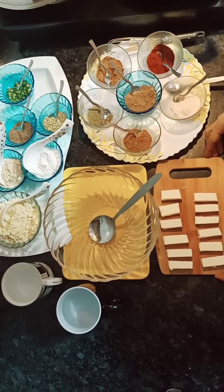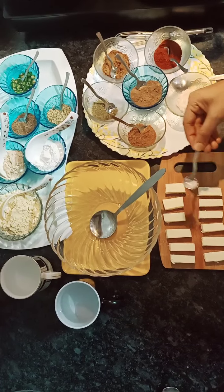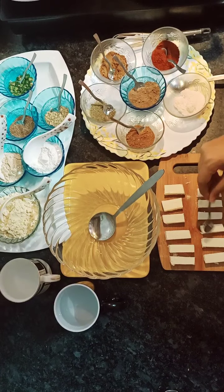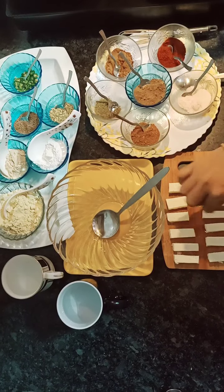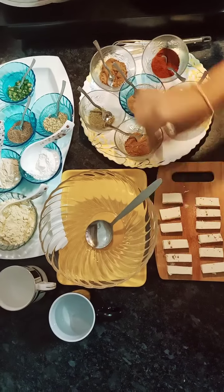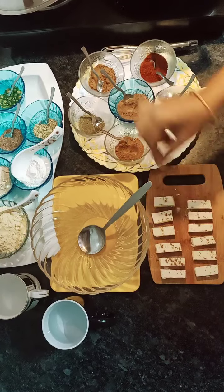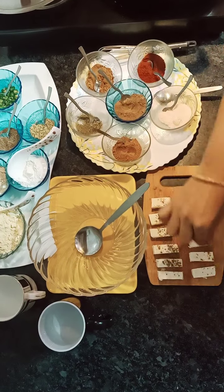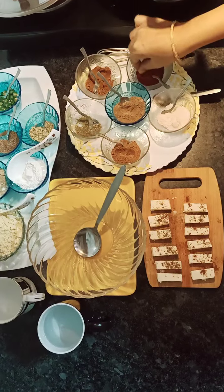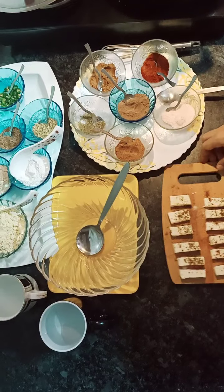First of all, we will marinate the paneer. I have made some pieces of paneer. I have sprinkled a little bit of chaat masala, a hot masala, mint leaves, dried mint, zira powder, and red chili. I have marinated it.